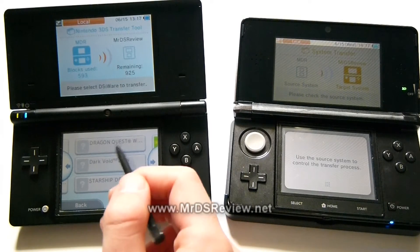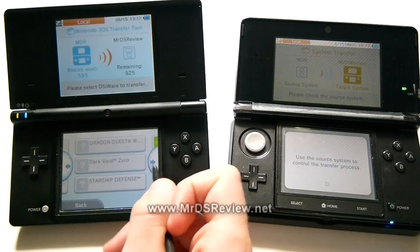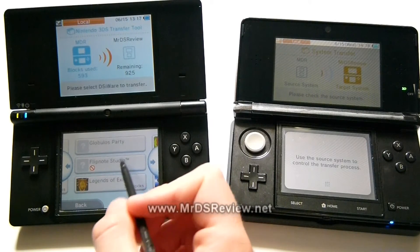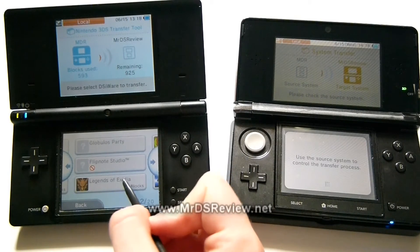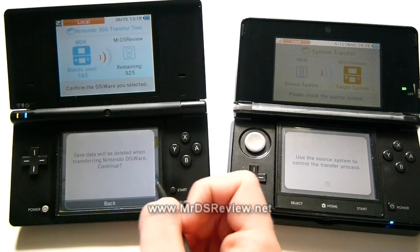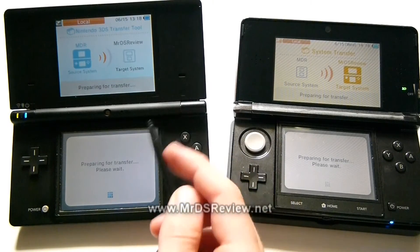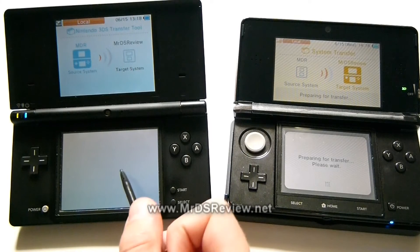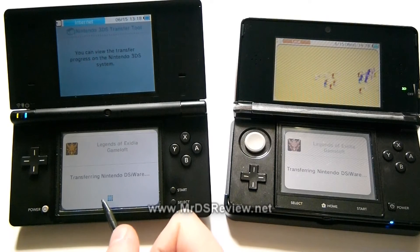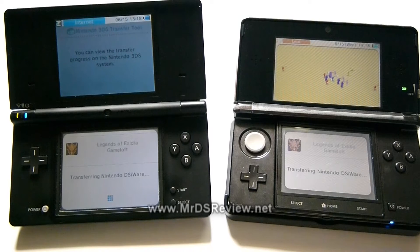This is all the DSiWare I own — the question marks are stuff I had on my SD card. I'm not positive if I can transfer directly from there yet, but I know you can definitely transfer stuff that's already on your system. I'm using Legends of Exidia for demonstration purposes, because it actually deleted my save data on its own, and it was bad — so I don't particularly care if I lose anything from it.